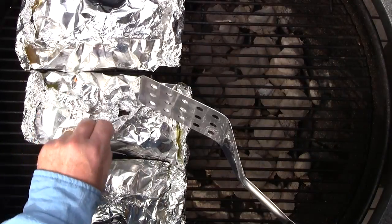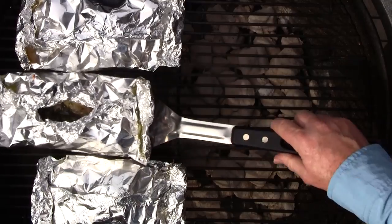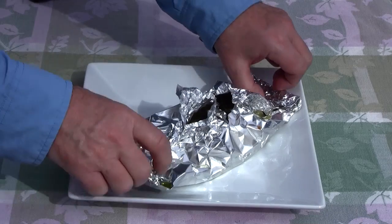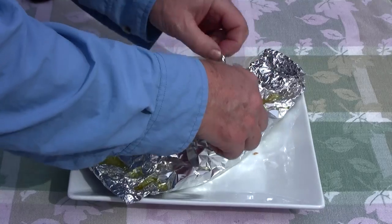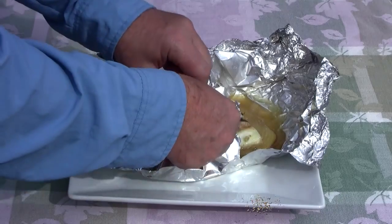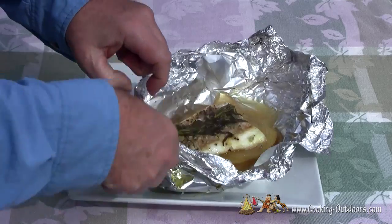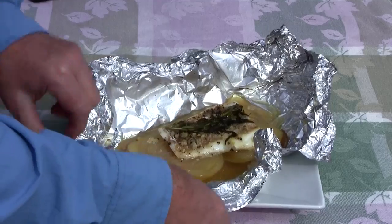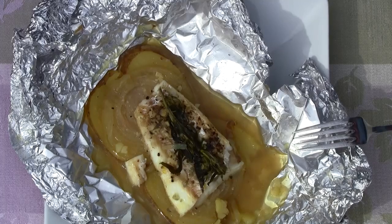After 30 minutes total, these are ready to go. Let's plate one up and see how we did. The tarragon comes through so nicely — it's a somewhat sweet, aromatic flavor. And there you have it — that's grilled fish packets.